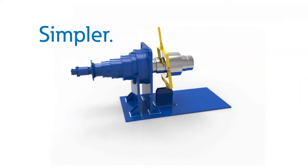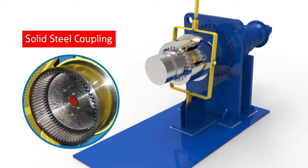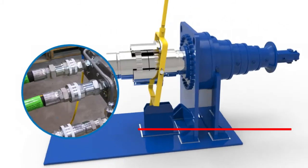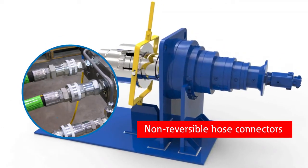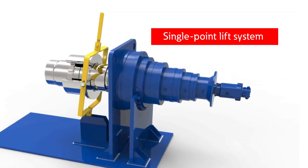Eaton engineers have also simplified and accelerated the entire process. A solid steel coupling connects easily to the driven pinion. Non-reversible hydraulic hose connectors prevent incorrect connections. A single-point lift system makes drives completely portable and easy to move.